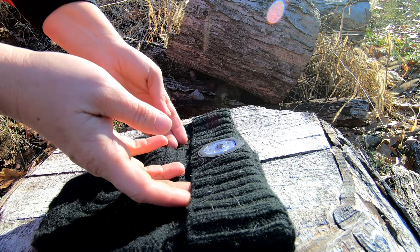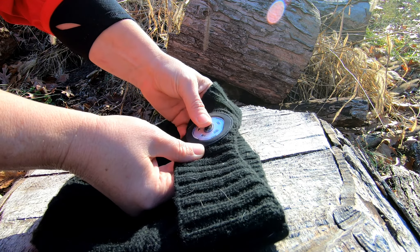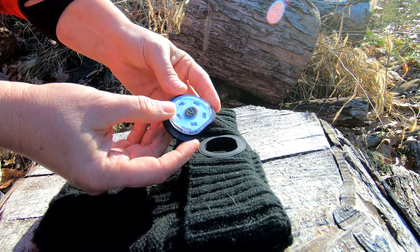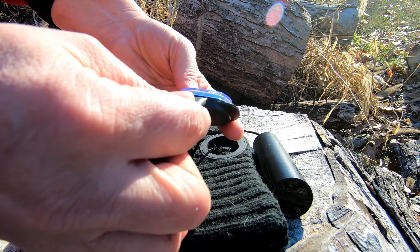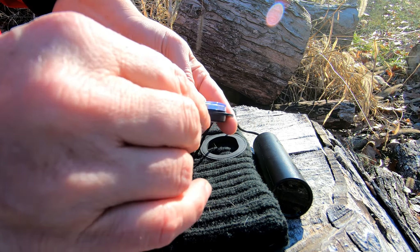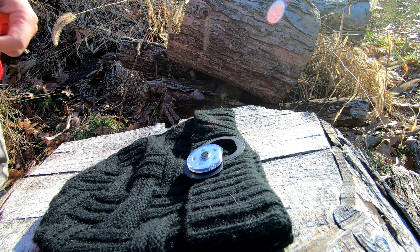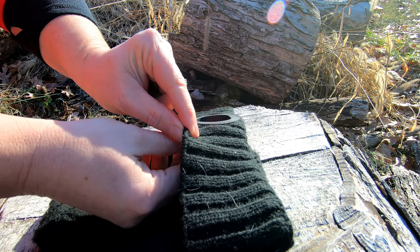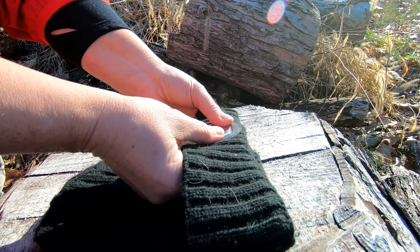It's also rechargeable — the light pops right out and you plug it in with the cord it comes with. You can recharge it via a battery bank or an outlet, and it takes about eight hours to charge. It's a unisex hat, and they do have styles where you can put your ponytail through, as well as multiple colors and different styles.